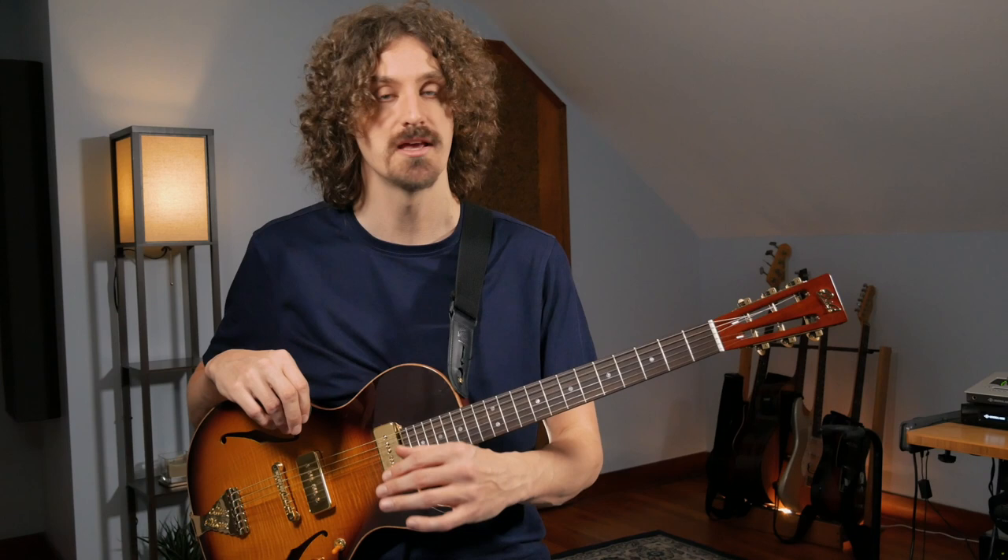We're going to take a look at how to play the lead parts on Melissa by the Allman Brothers. We're not going to look at every single note that Dickey Betts played, but some of the licks he did — all the other ones are just variations. At the end, we're going to look at how we can improvise around with this stuff. We've got it broken down to three parts: the verse, the chorus, and the bridge. I'm going to play along with the backing track for each of them so you can see and hear it in context, and then we'll break down what's going on.